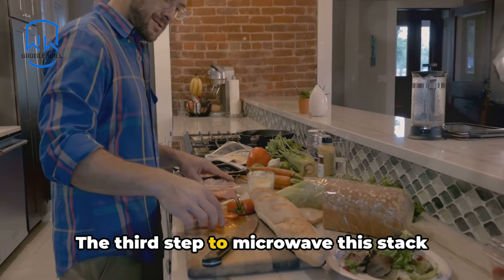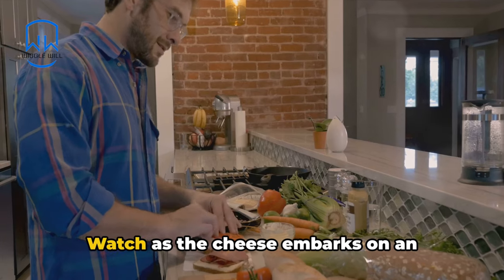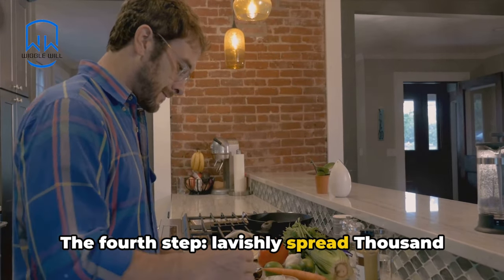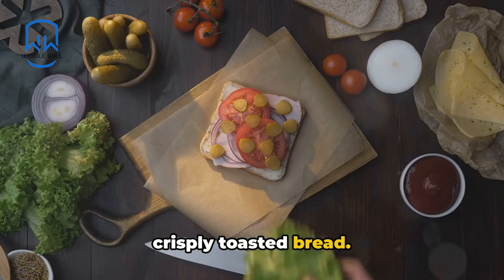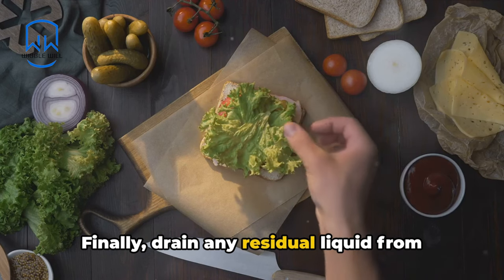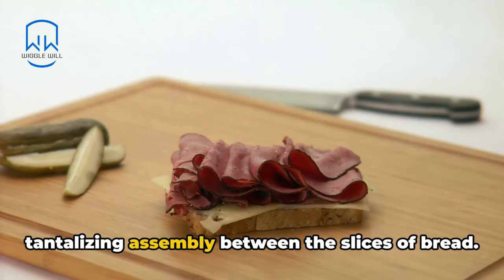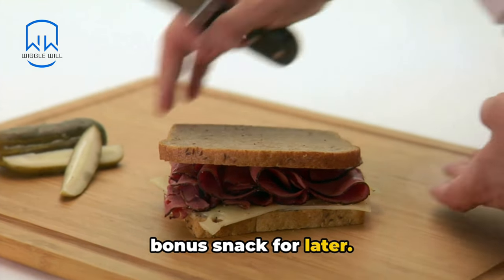The third step, microwave this stack for precisely 90 seconds. Watch as the cheese embarks on an illusion of disappearance. The fourth step, lavishly spread Thousand Island dressing on both slices of your crisply toasted bread. Finally, drain any residual liquid from the plate and then effortlessly slide this tantalizing assembly between the slices of bread. If any tidbit tumbles off, consider it a bonus snack for later.